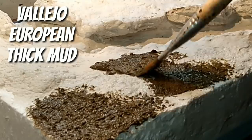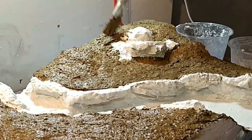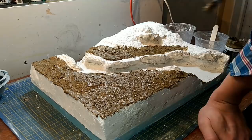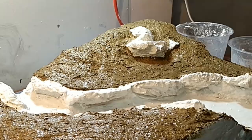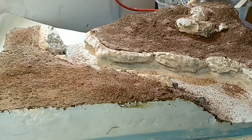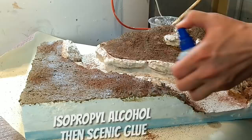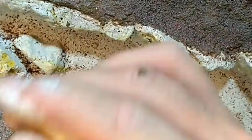Vallejo European Thick Mud, which is an acrylic with kind of bits of twig and all sorts of things in it — when it goes off, it looks like thick mud from Europe, believe it or not. It's very good stuff. I used it this time as the undercoat, and then I applied soil and grout over the top of that. I wanted a bit more structure, a bit more of a thick muddy surface. I seal all of the grout and soil in with isopropyl alcohol, followed by scenic glue.